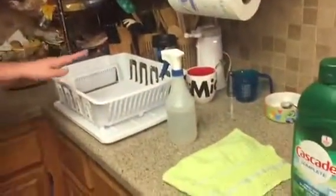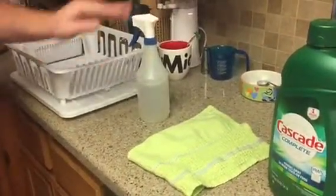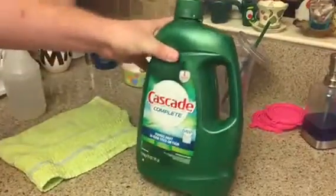You need five things to start with. First, you need a bin to put all the dirty dishes in. Then you need sanitizing spray to clean off the table with disinfectant. Then you need a towel to wipe it off. Then you need dishwashing detergent and a dishwasher.